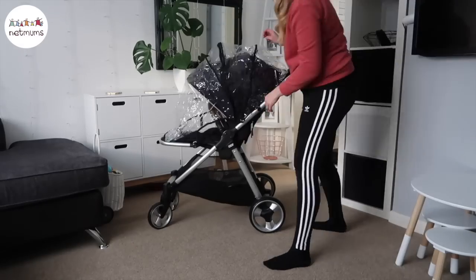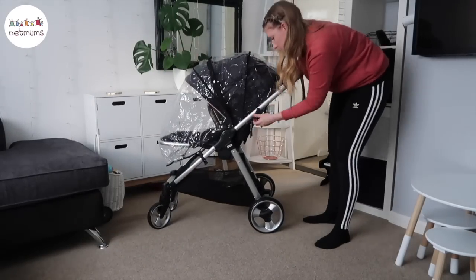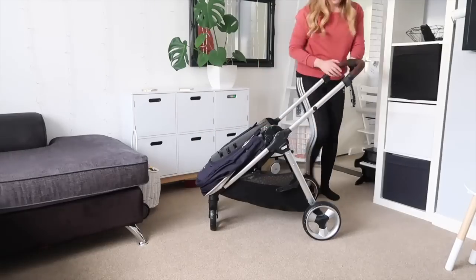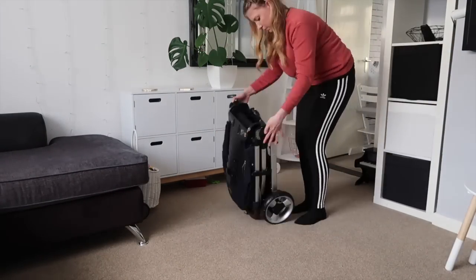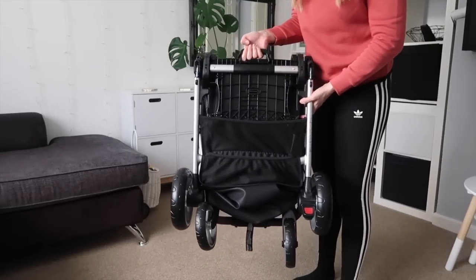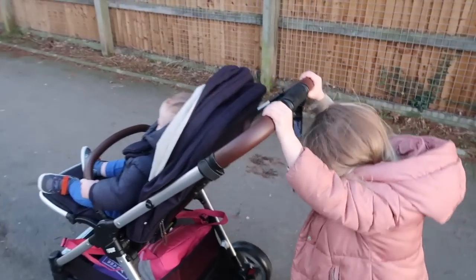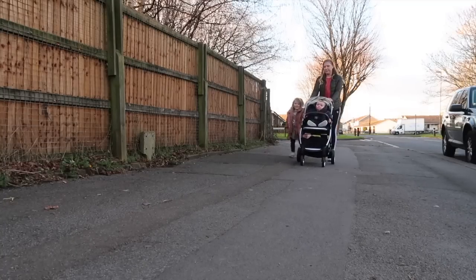It comes with a rain cover, which can sometimes be quite tricky to put on, but I found this one relatively easy to figure out. In terms of folding it down, it's a really easy mechanism — you pop the seat all the way down, then twist the handlebar and push it all the way down, and it folds down really, really compactly. You can do that in either parent-facing or forward-facing mode, both with the seat still attached, which is great. It also only requires one hand to fold the pushchair down, which is so handy as a parent.